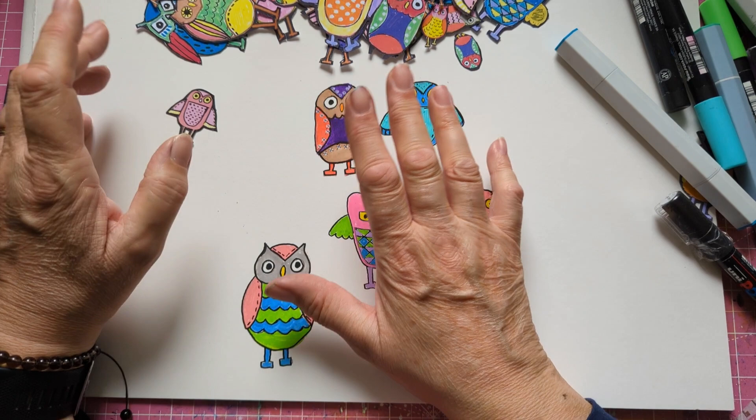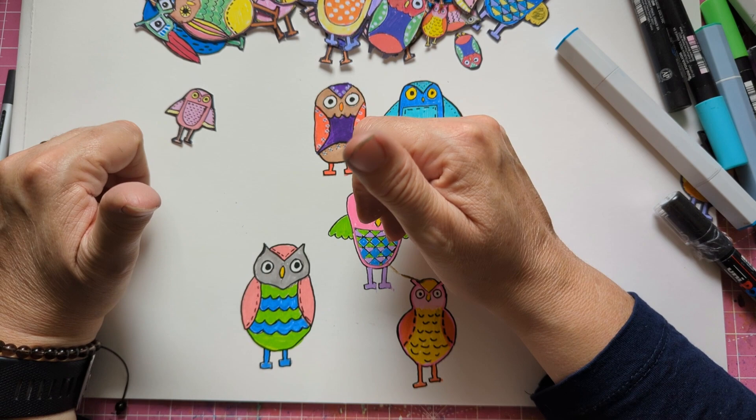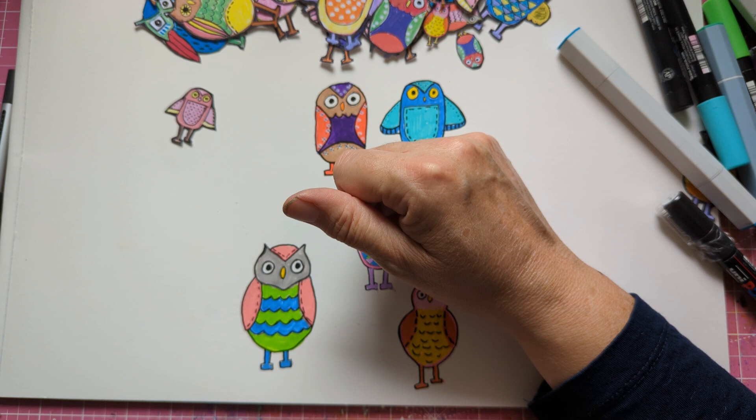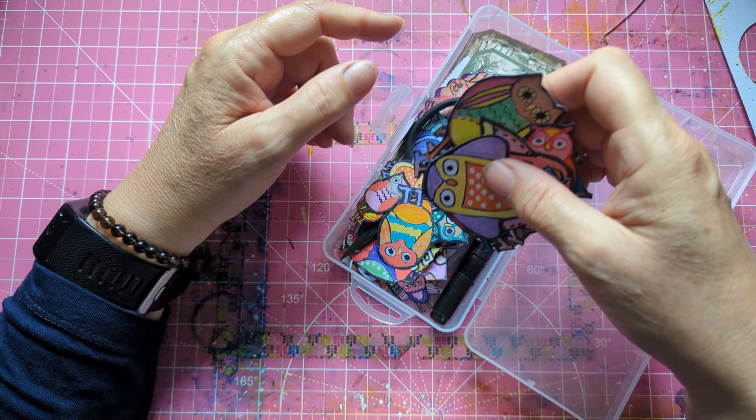Please give me a thumbs up if you'd like to join me today and subscribe to my channel — thank you so much. So let's go and I'll show you what I'm doing today: some whimsical owls.